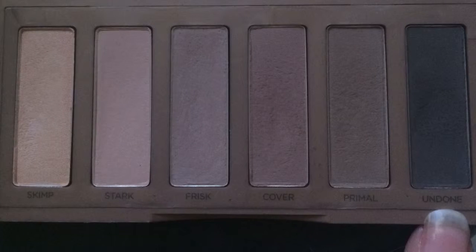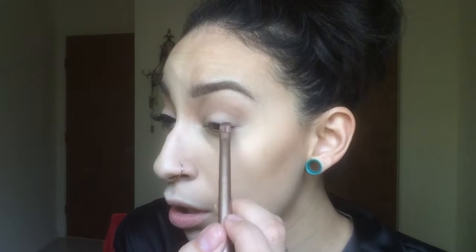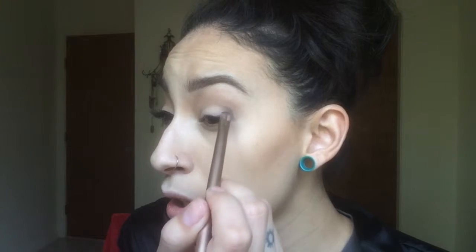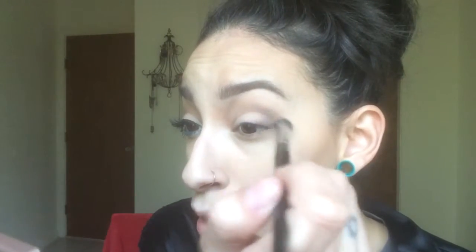Now I'm going to take the shade Undone and with a little flat shader brush, I'm going to pack that very densely into the outer V. Then I'm going to take the same E13 brush and take a little bit of Cover and just blend that out. And to make sure everything is nice and blended, I'm going to take the E27 I used for Frisk and go over everything without product.